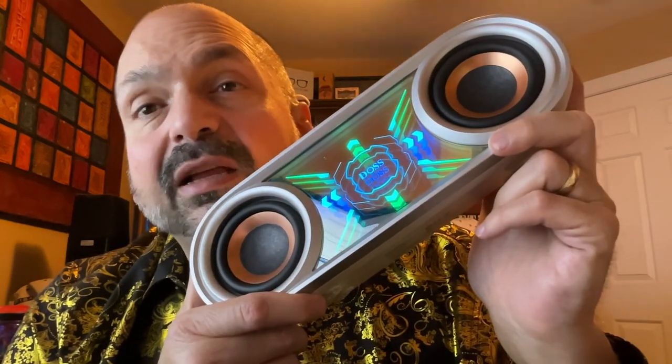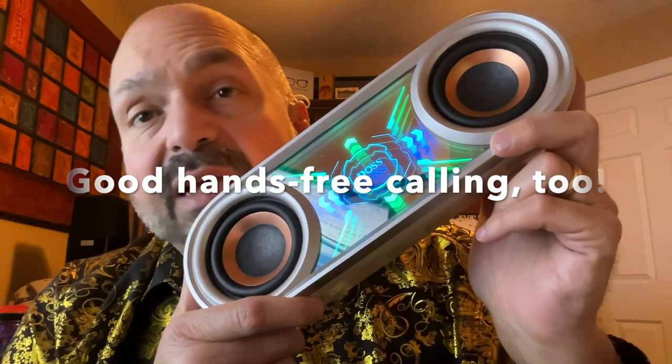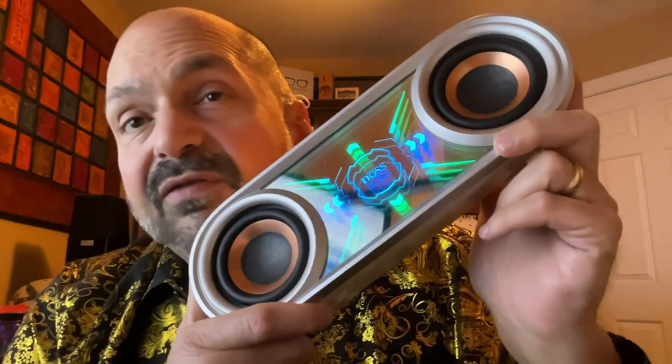The P400 has loud, clear sound, deep bass, and good treble. I love this thing — it's a 5 out of 5.